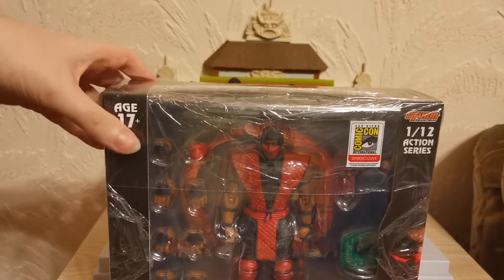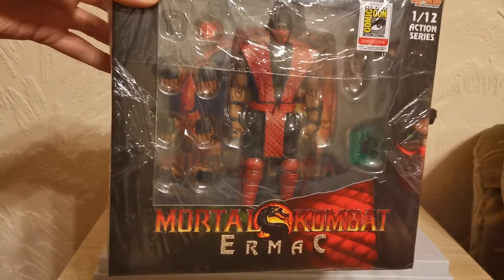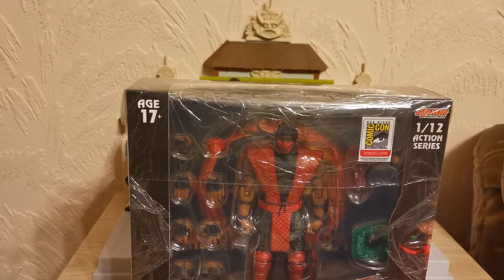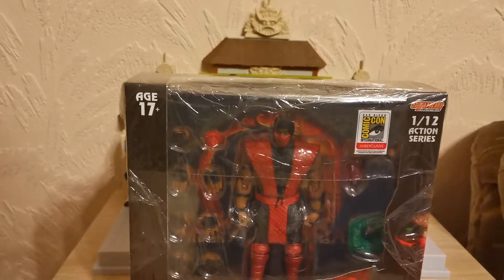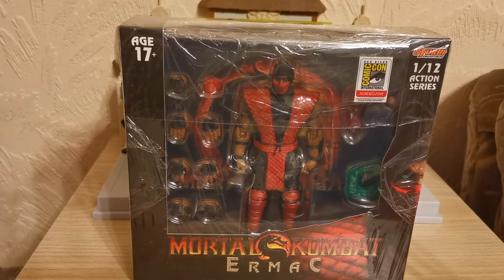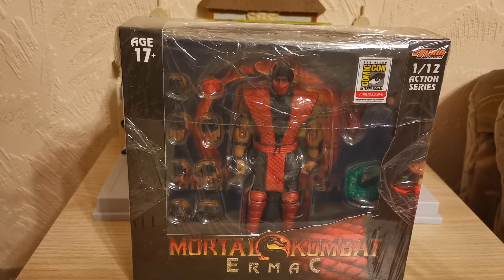Ermac also started off in Mortal Kombat 1 as a rumor — there was no Ermac. That was all just a big internet hoax. There's no way to get Ermac in Mortal Kombat 1, I'm afraid. Sorry to disappoint you if you were hoping for that.